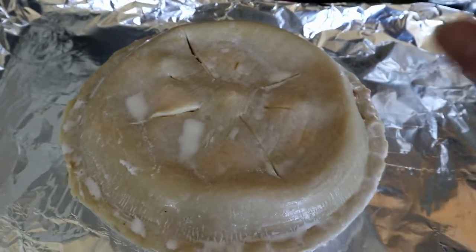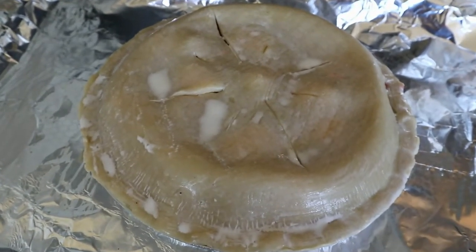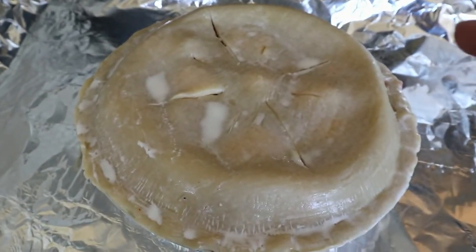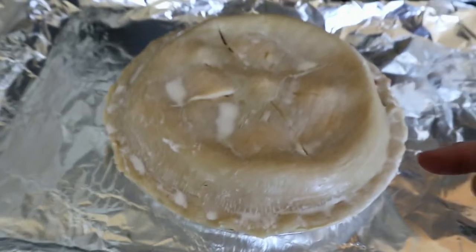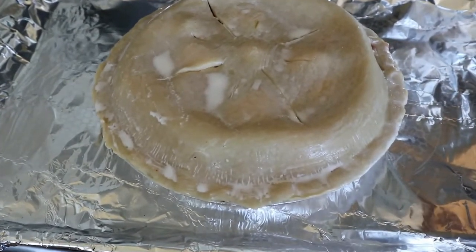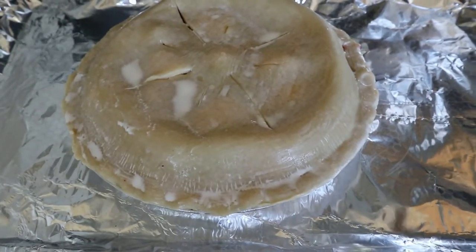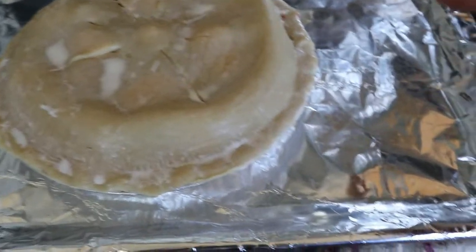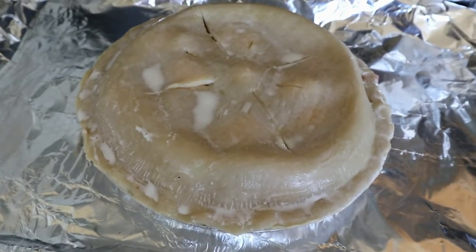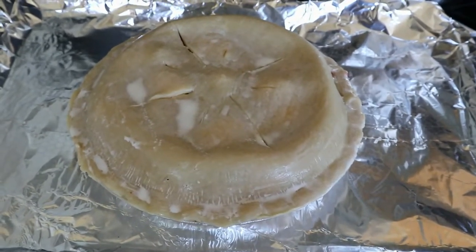One thing I can't stress enough is that these pies — the juices will be flowing and there is a chance, and it usually happens to me nine times out of ten, that the juice will overflow. So you want to make sure it's in a pan like a cake pan or cookie sheet with tin foil on top, because if this juice gets onto your pan it is a bugger to get off.